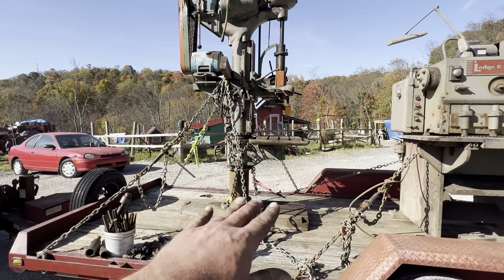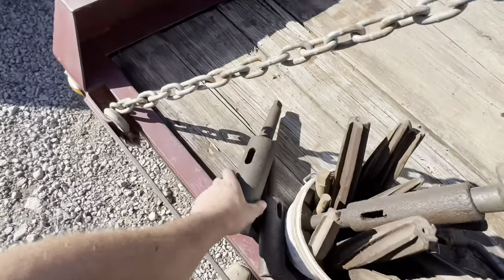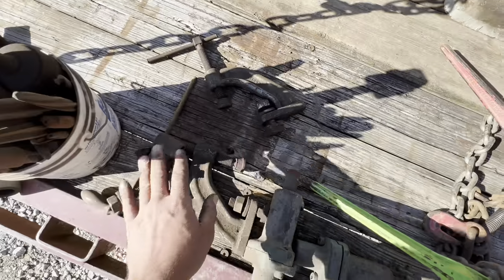This is a Sibley Camelback drill press. You have a lot of range of motion down here. It takes a really big Morse taper in its quill. It came with all these reamers, these Jacobs chucks, and these vice hold-downs to hold your material.